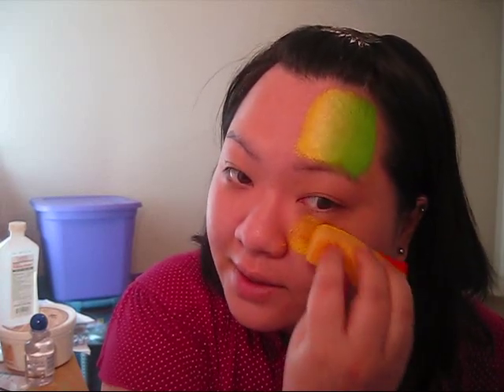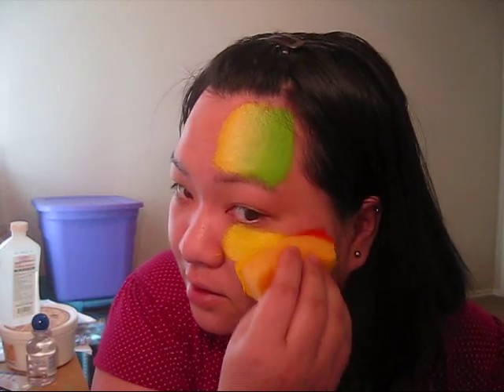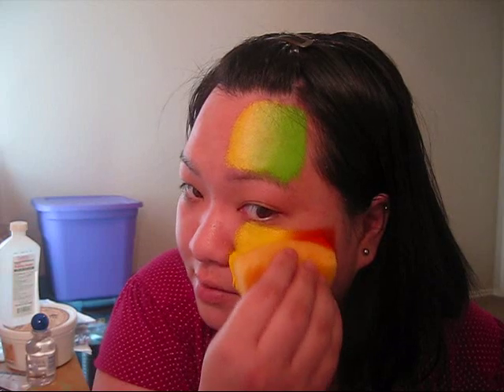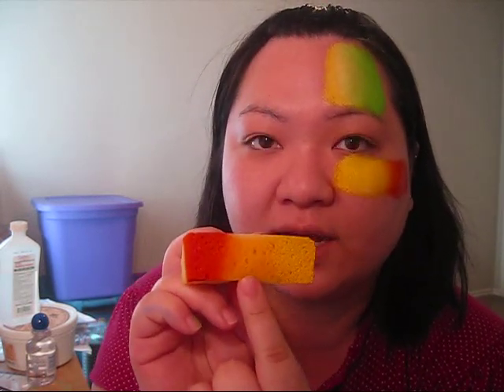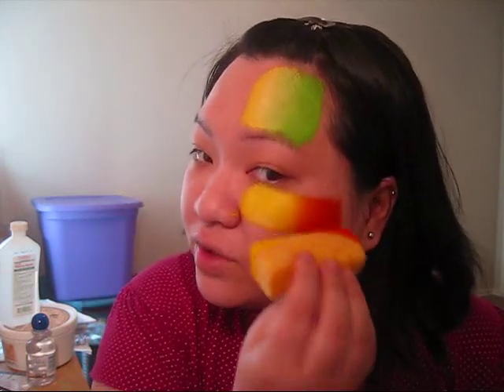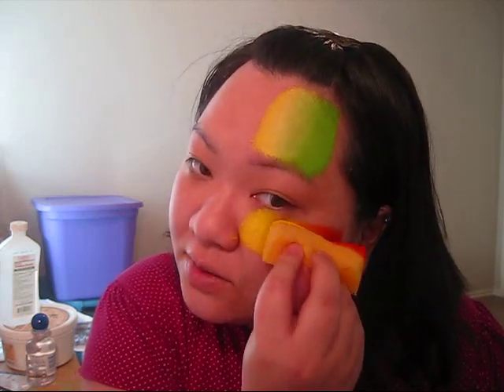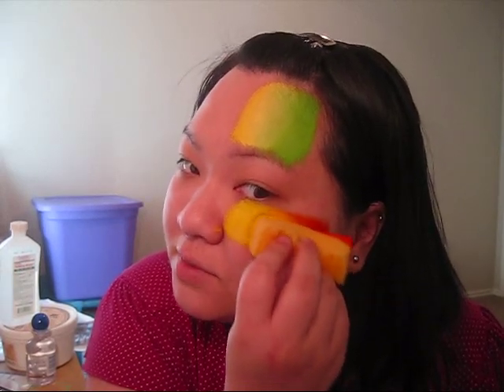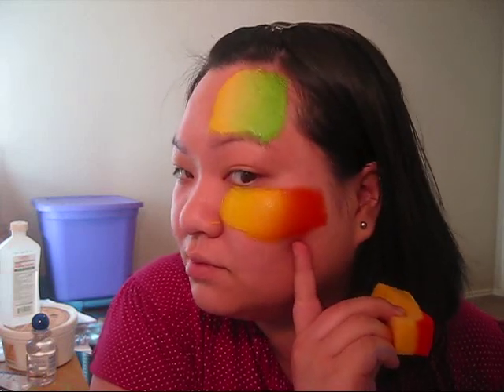I'm just going to dab my yellow on, and then I'm going to dab my orange on. The reason why you want to keep this part right here dry — not dry, but without any paint on it — is because when you dab it on and move over into the second color a little bit, that dry section actually helps you blend the colors, as you can see with the yellow and orange. If you don't like the blend, use the technique from before: put halfway into the yellow into the orange and just keep dabbing, and then it'll give you a nice blend — just like that.